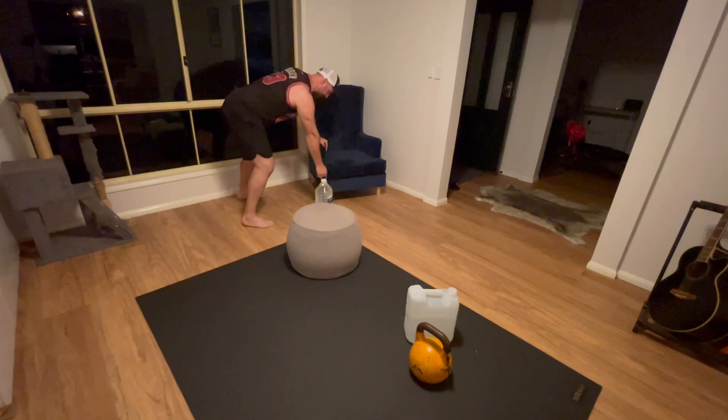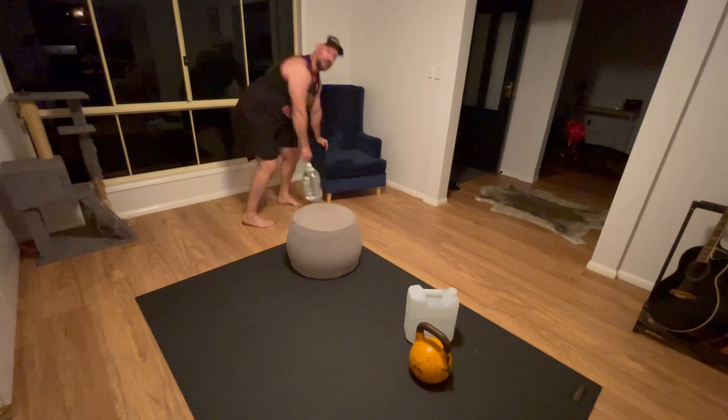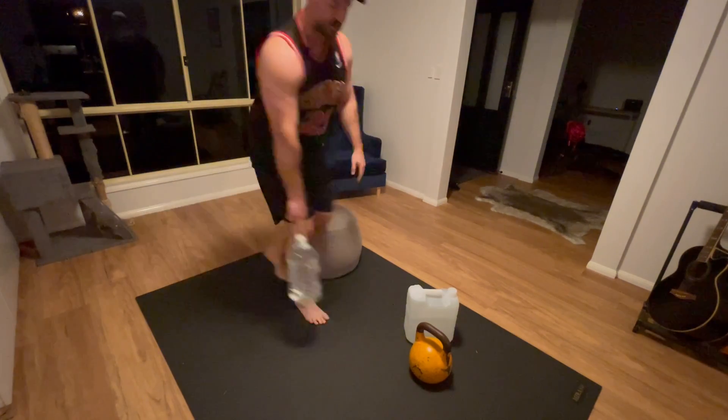I could be leaning on anything — the edge of a couch, anything — getting that full range. Just be adaptable at home. Go to the supermarket, get yourself some resistance. If you can pick up kettlebells and stuff, that's a bonus, but it's not needed.